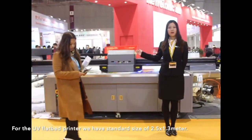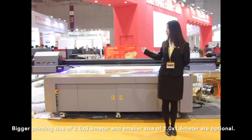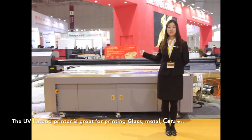For the UV flatbed printer, we have a standard size of 2.5 x 1.3 m. A larger size of 2 x 3.3 m and a smaller size of 1 x 1.6 m are also optional.